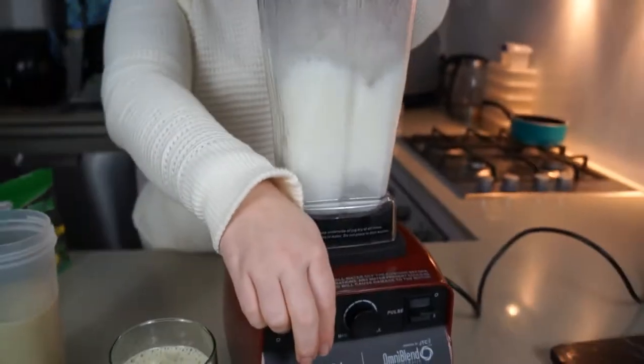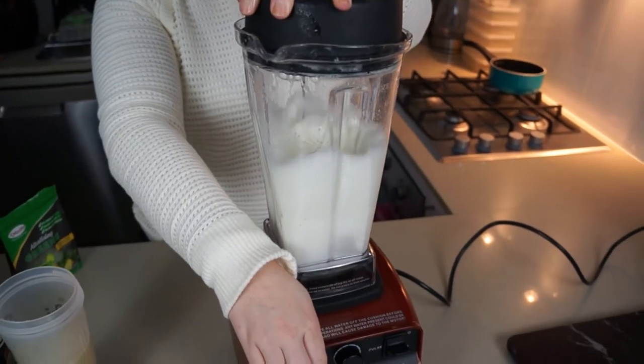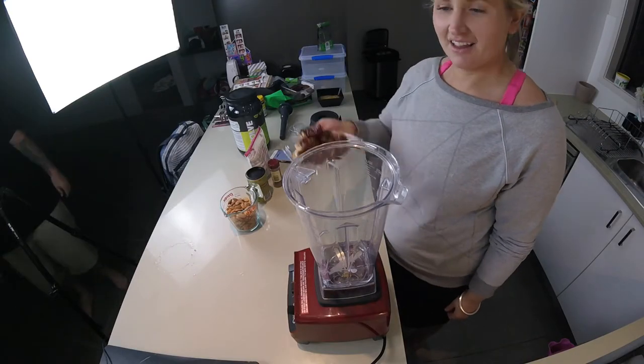And then how good is this — just to wash it, put some water in, pulse it a few times, spit it out, clean it up, and you are good to go.